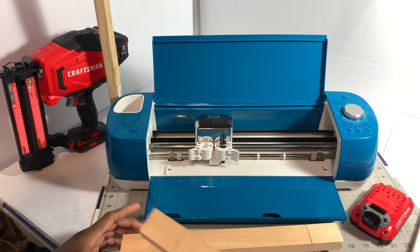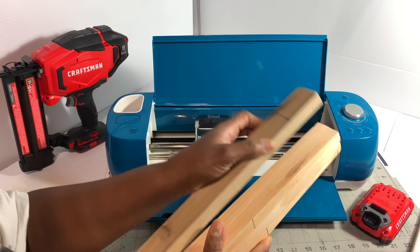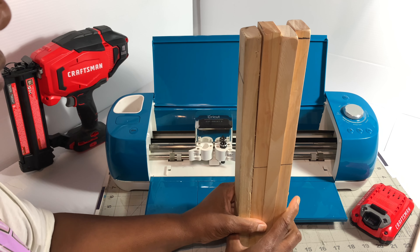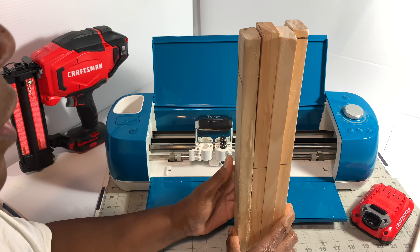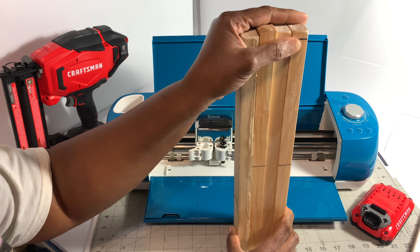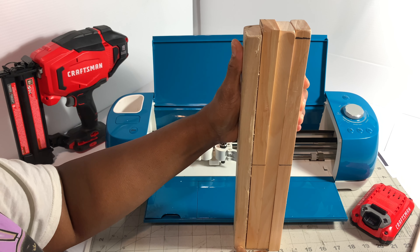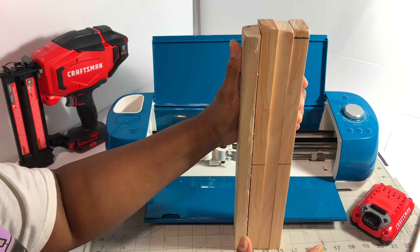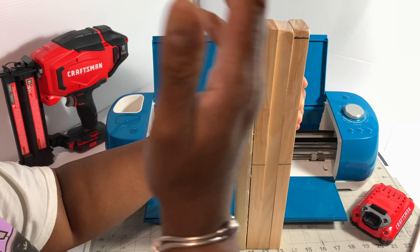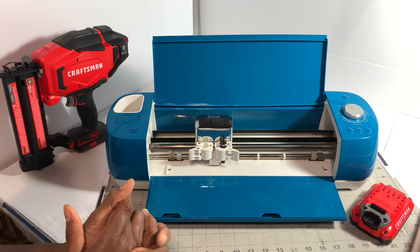That's about all you need, guys. I'm using four of these pieces. I think they were purchased at Home Depot — I bought a long one and just had them cut it down to sizes. They won't cut it down unless you buy a certain amount of wood, so I bought the long one and had them cut it down into pieces. I used those in another project.